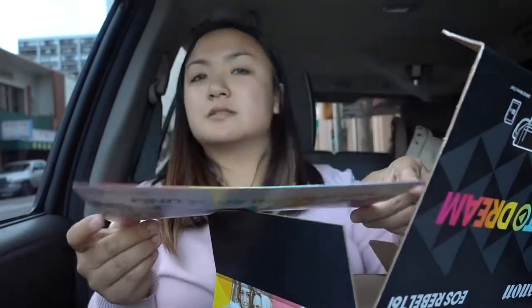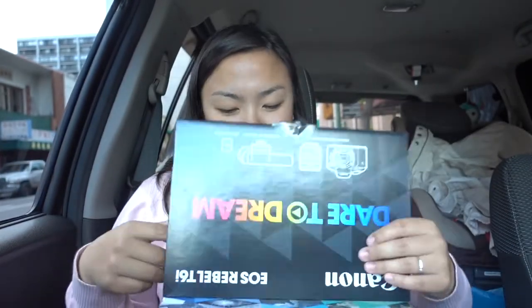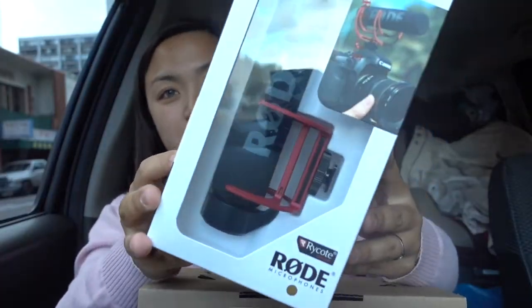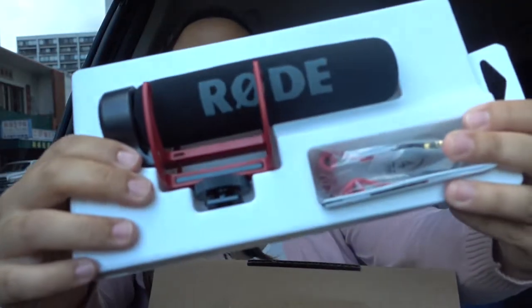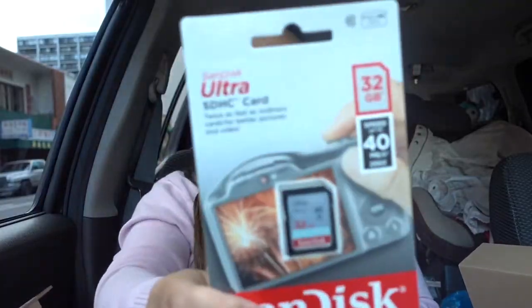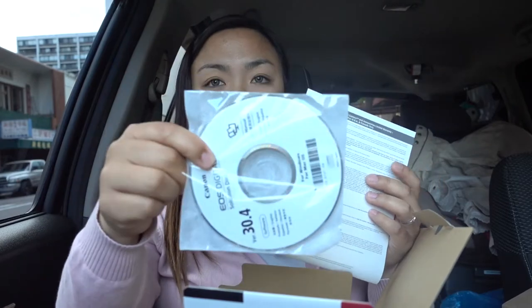In this package you get to find your inspiration. It's the video creator package deal. We got this microphone for YouTube or any video. The video creator package comes with an SD card as well, and they got warranty. We got a disc — it comes with a disc.